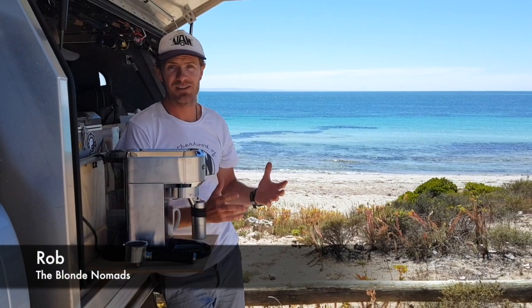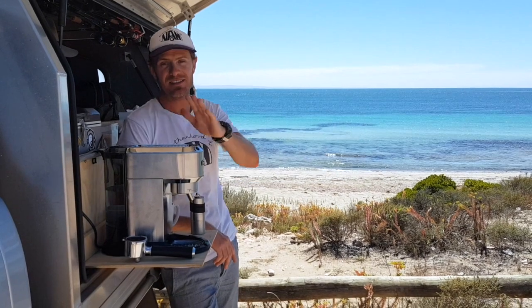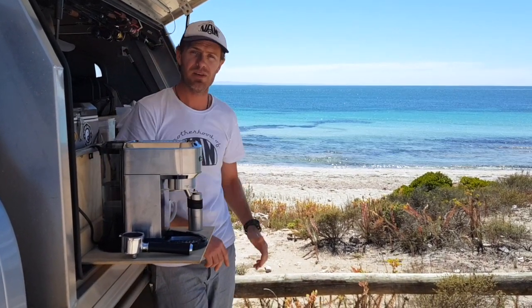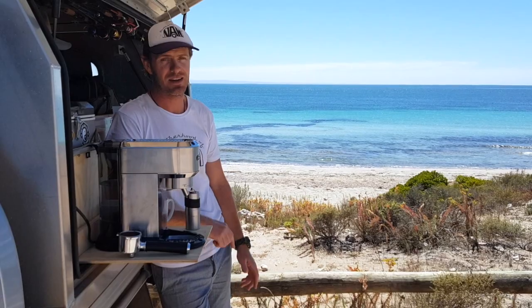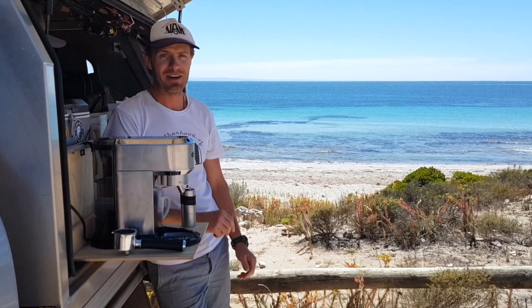Who doesn't love a good coffee? What's better than coffee having it with an epic view like this. So this is our little coffee maker, it's 1350 watts. We've just had our big 2000 watt Red Arc inverter installed, so it's going to have absolutely no trouble pairing this bad boy. So let's make coffee!